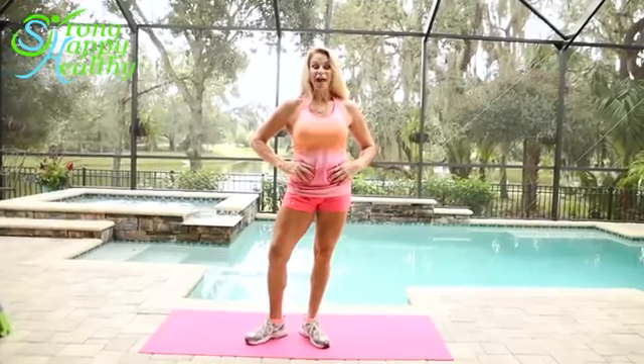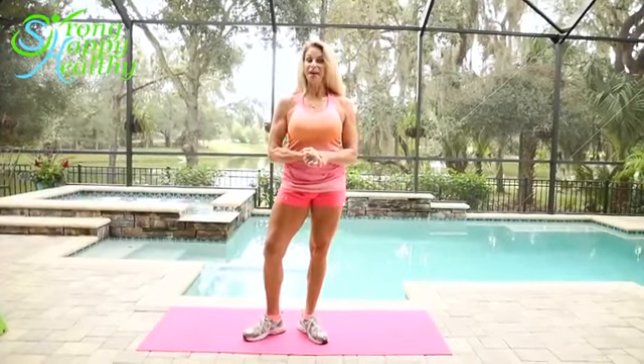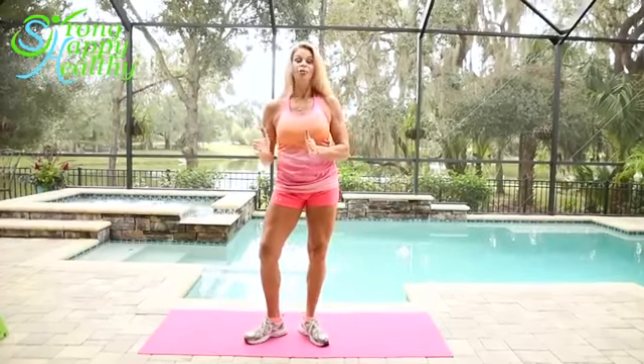Hi, my name is Susie Heuning with StrongHappyHealthy.com Health Blog, and I'm here today to show you some basic lunges and how you can take those up to more advanced techniques right at your own home. So you ready? Let's get started.